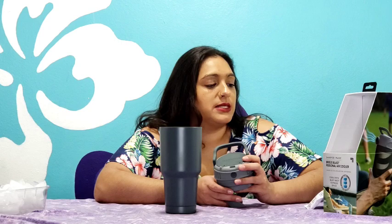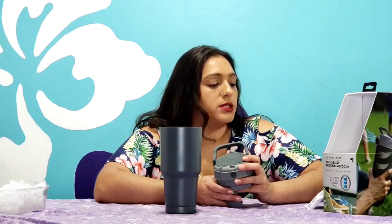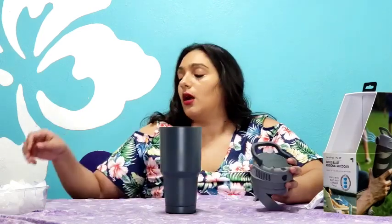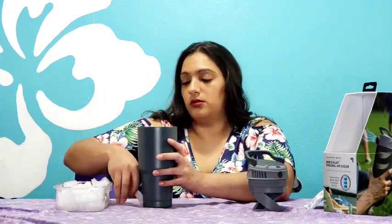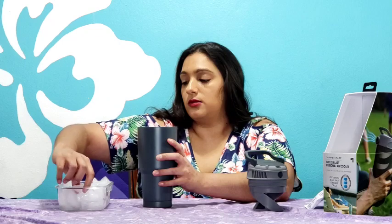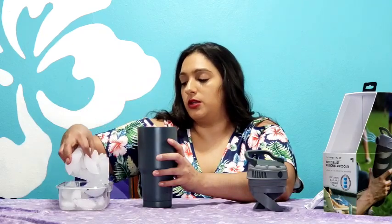The eyeball valve lets you direct the breeze where you need it. It's vacuum insulated with a stainless steel double wall chamber that helps seal out ambient air, for indoor and outdoor use. Three triple-A batteries not included, or plug in with the included micro USB cable. We're going to go ahead and try this out with some half-melted ice. I might even sleep with this at night if it works well enough, since I can't find my miniature AC units right now.